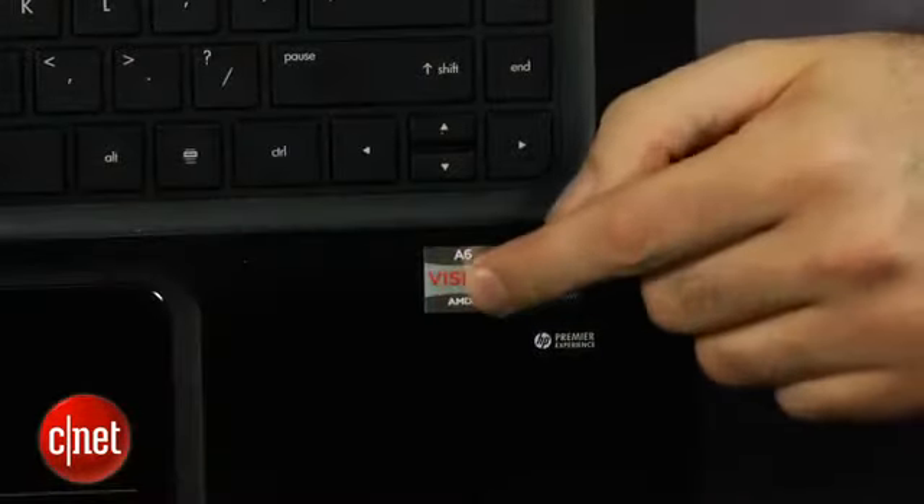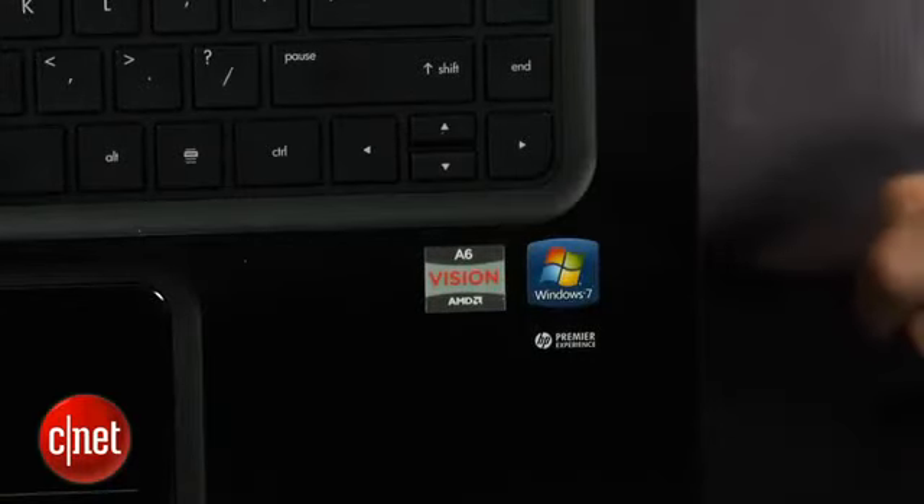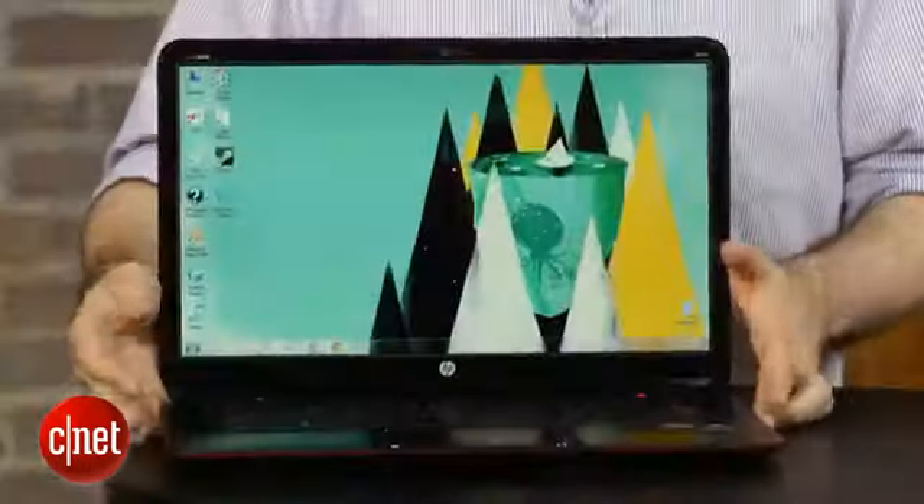This is a version that has an AMD CPU, so instead HP has called this a SleekBook, which is sort of a name they made up and honestly it sounds pretty dumb, but you do kind of get the idea that this is something that's Ultrabook-like.